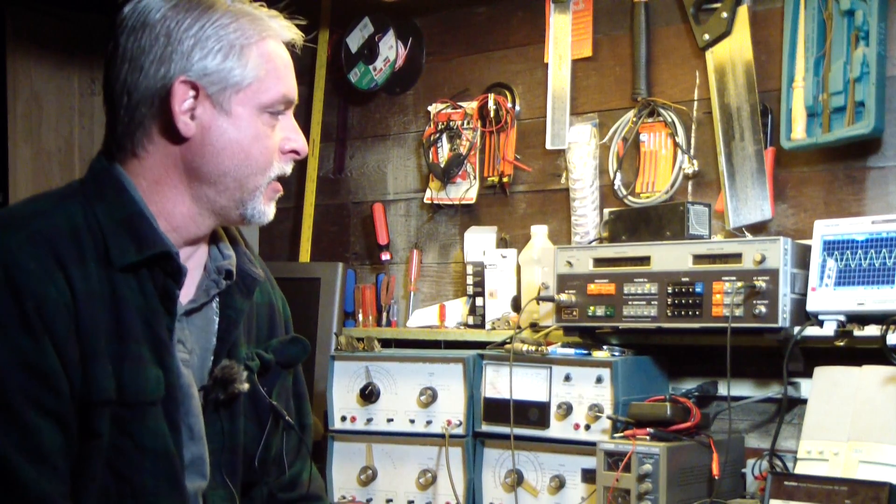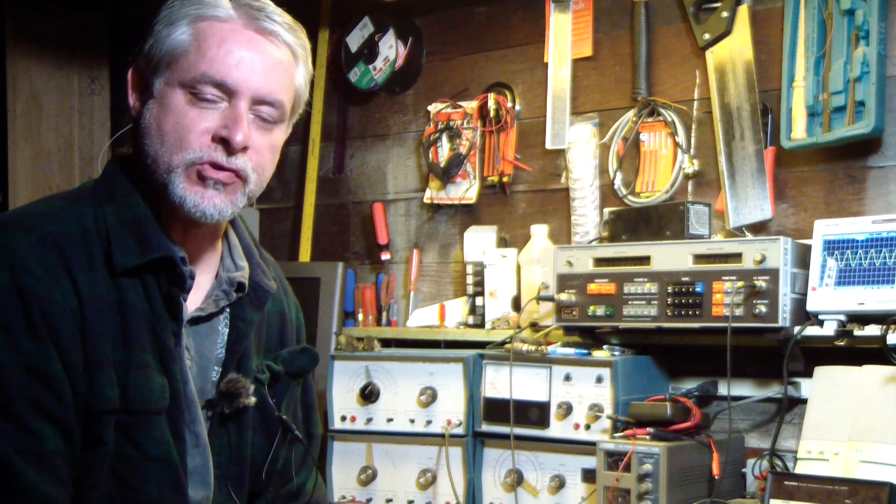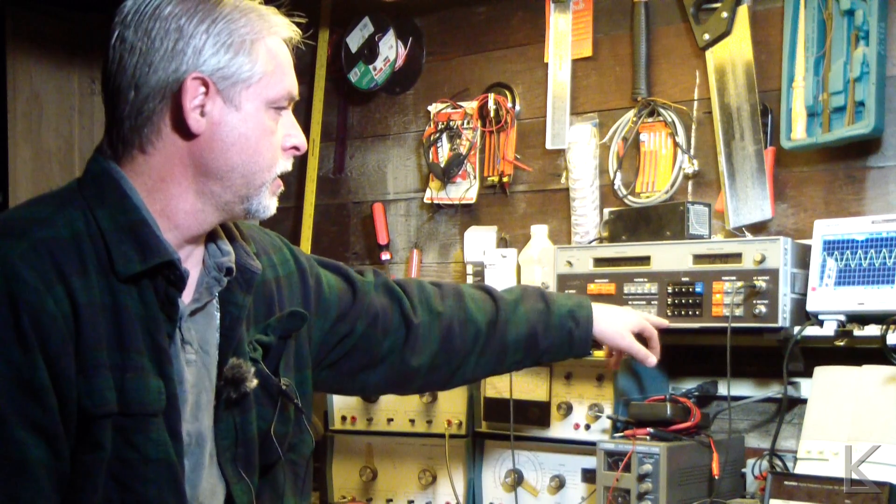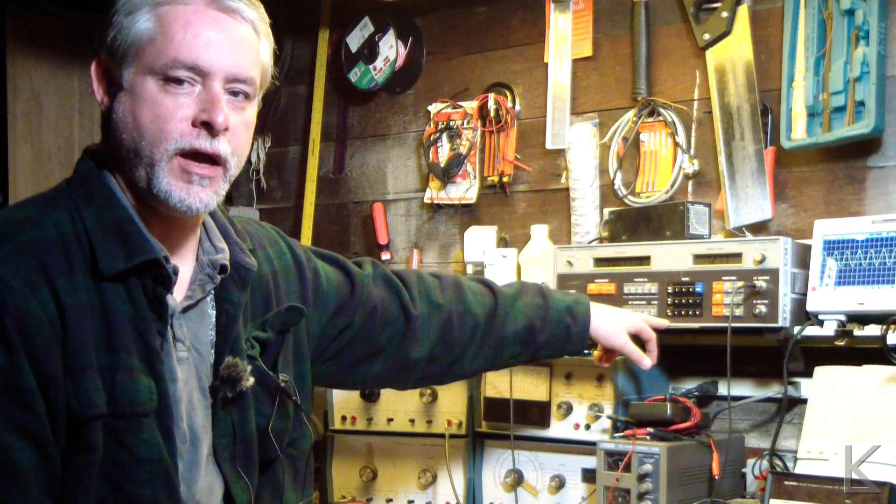Good morning, hello fellow hams and YouTubers. We're down here at the bench this morning, it's Saturday. I promised that we would do a video having a look at measuring things with the Marconi modulation meter 2305. I've got a couple of things set up here and we're going to make a couple of measurements with it.